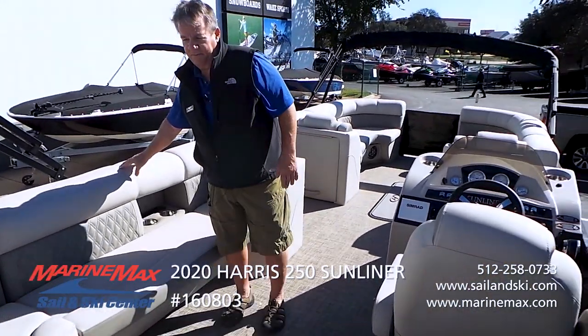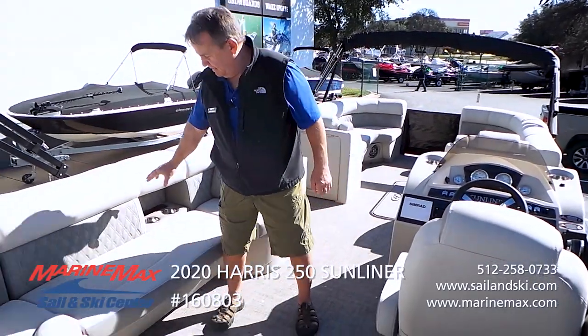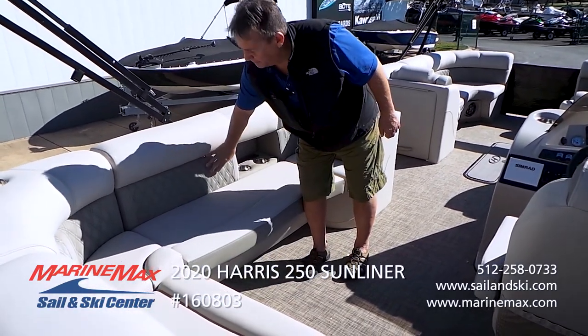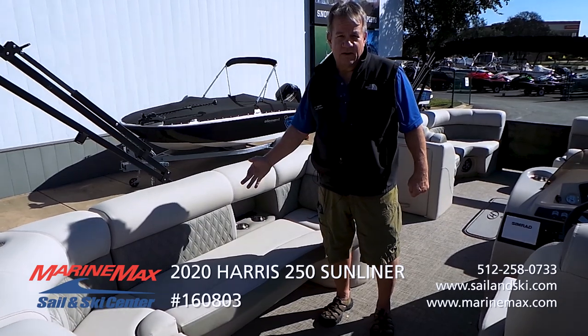This is the French Gray color of the interior with a soft touch. And if you notice, this area is really soft here. This is a little bit firmer, so it gives you a really nice lumbar support on your back.